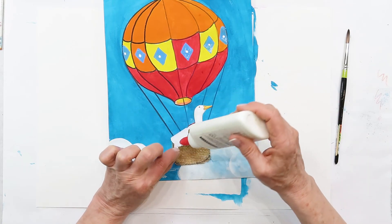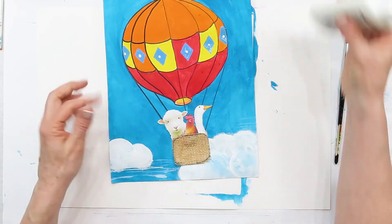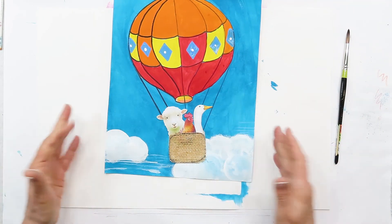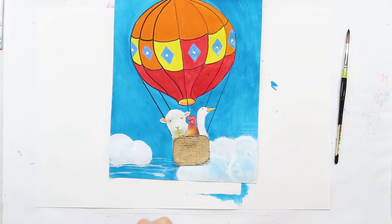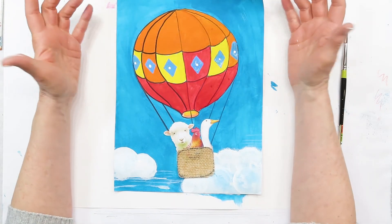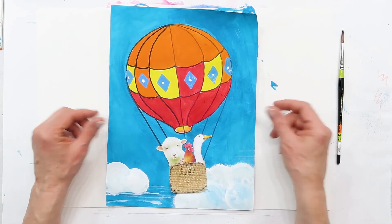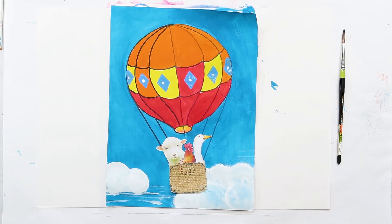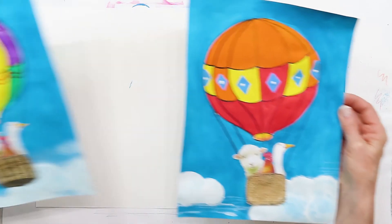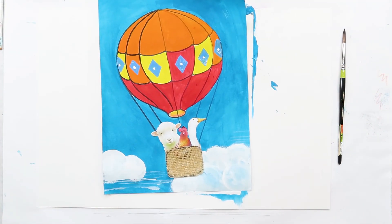And then my rooster — he's going to be smaller so I'll tuck him in a little further, and then I can put a little glue on the back. There are my passengers! When it's dry you can finish decorating your hot air balloon any way you'd like. There we go — there's our hot air balloon and a little history lesson to go with it!